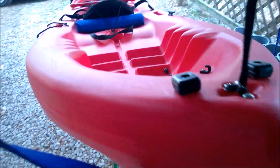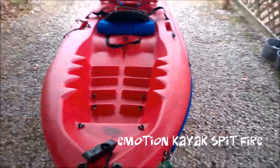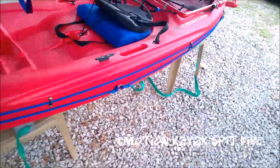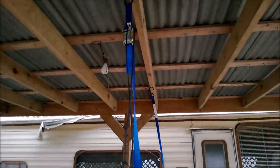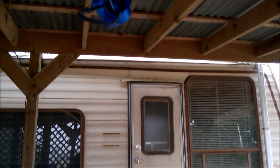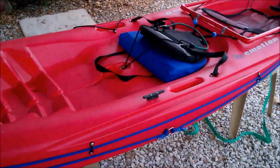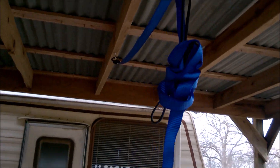Lift up on the handle, hold the strap, set it down. It's that easy. Now I'll pull these straps back up so that they're out of my way when I'm working on the kayak. Okay, now the straps are up and out of the way — plenty of room for me to work on the kayak.